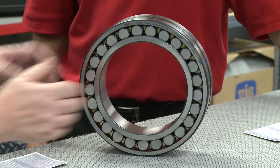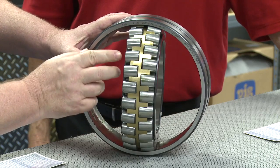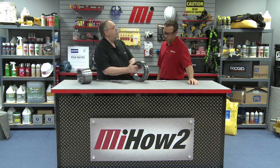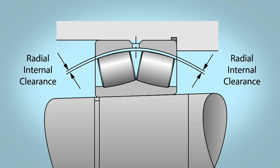Let's start by taking a look at the spherical roller bearing. Notice the barrel-shaped rollers, which are very different from, say, the round rolling elements in a ball bearing. What we're going to do now is measure the radial internal clearance, which is the distance between the highest spot on the rollers and the outer raceway. This diagram will help illustrate what I'm talking about.